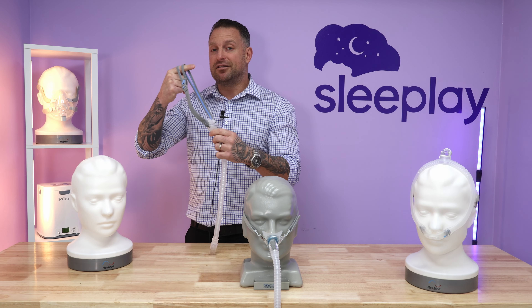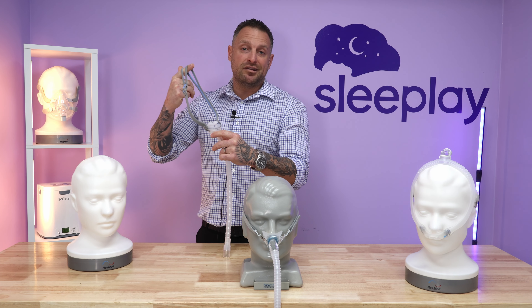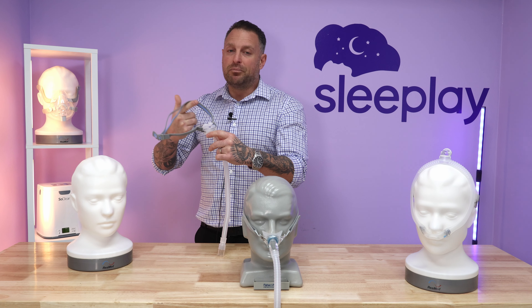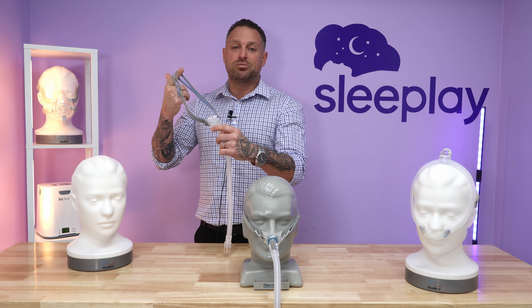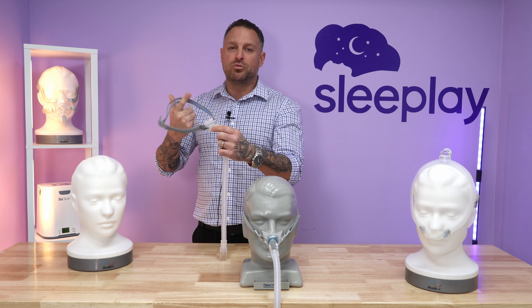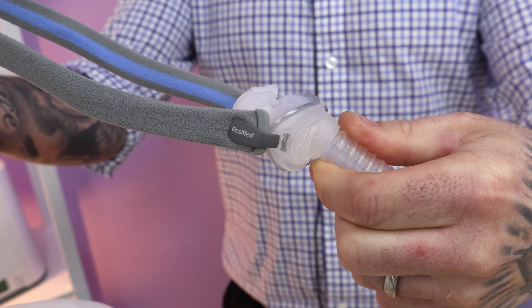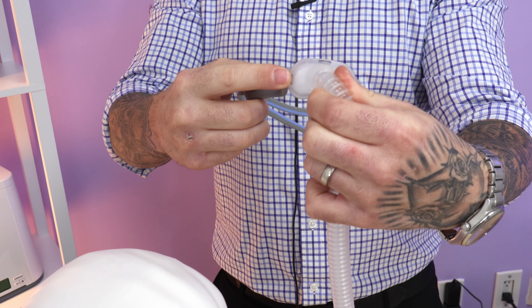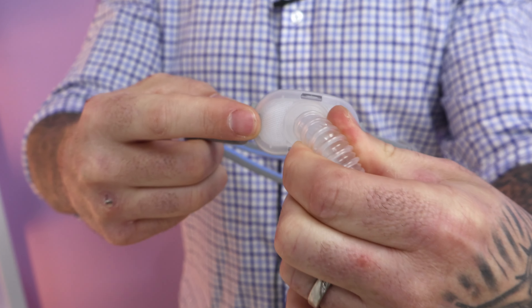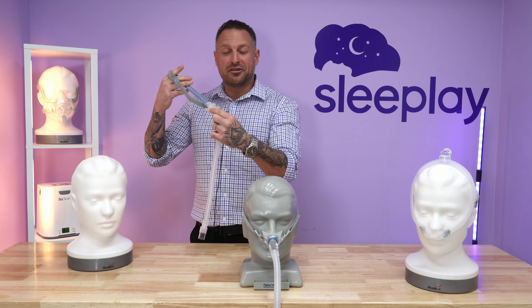The universal one is blue and gray. The women's is specifically pink and gray, but some gentlemen have used that as well. If you do have a small head and need a little smaller headgear, you can go with the women's — it's just the color. You're sleeping, no one really sees it. As I tell everybody, some people care what they look like in the middle of the night — I don't know why, but it is what it is. This is the AirFit P10 by ResMed — it's a great mask.